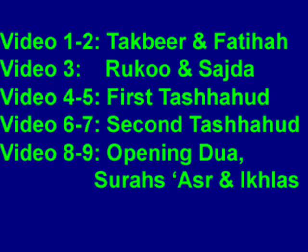Videos 4 through 5 teach the first Tashahud, recited while kneeling. Videos 6 through 7 teach the second Tashahud and Taslim. Videos 8 through 9 teach some additional recitation.